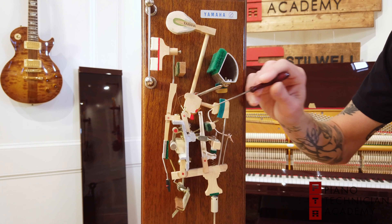If you guys have any questions about this or anything piano related, always feel free to shoot me an email at michael@pianotechnicianacademy.com. And don't forget to subscribe for more awesome piano related videos. Thanks for watching, guys.